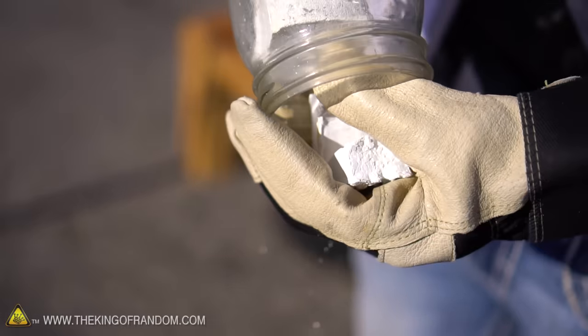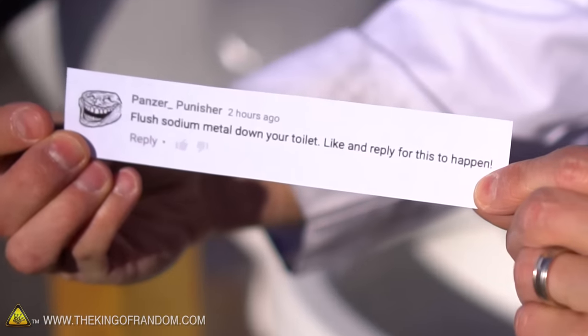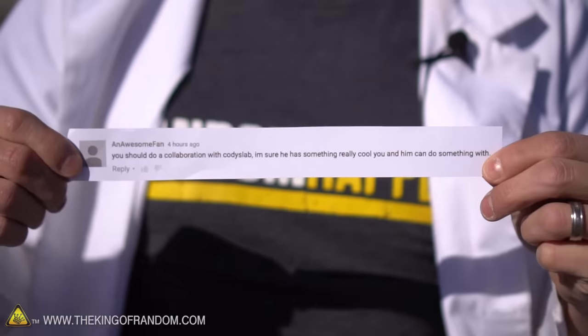This is a solid chunk of sodium metal. This stuff is number 11 on the periodic table of elements, and it is extremely reactive if it comes in contact with water. A few months ago one of you left a comment asking me to flush a piece of sodium down a toilet, which seems like a ridiculous request. But I've got Cody from Cody's Lab to come out here with his infamous mercury flushing toilet, so we can put that experiment to the test.